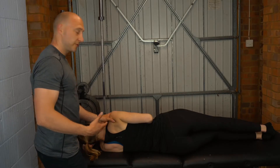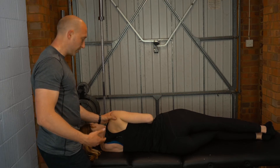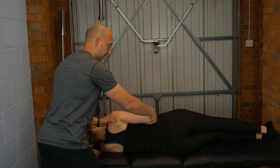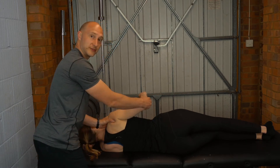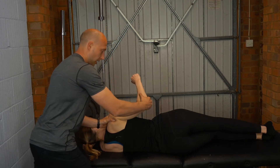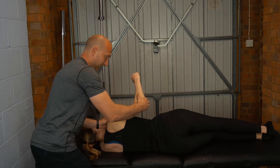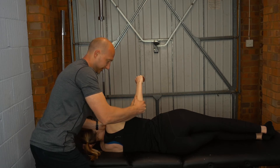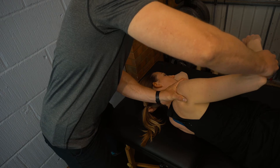With this test, we're going to have the patient on the unaffected shoulder. We're going to stabilize through the AC joint and then bring the patient into 30 degrees of abduction and 15 degrees of external rotation. Then we're going to compress and extend the elbow — press and extend the arm.